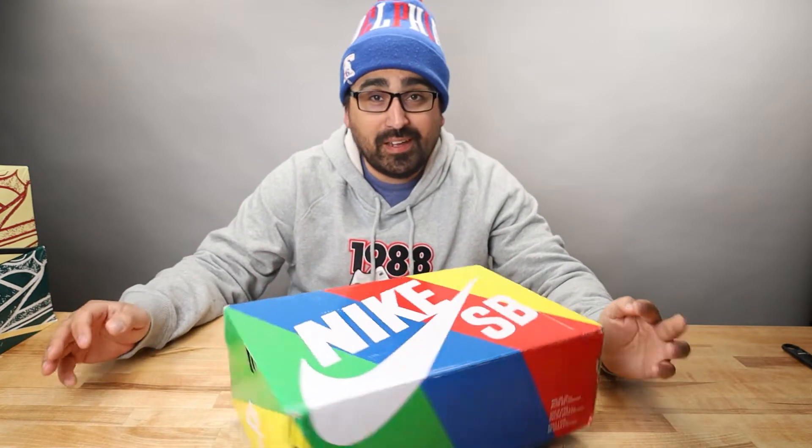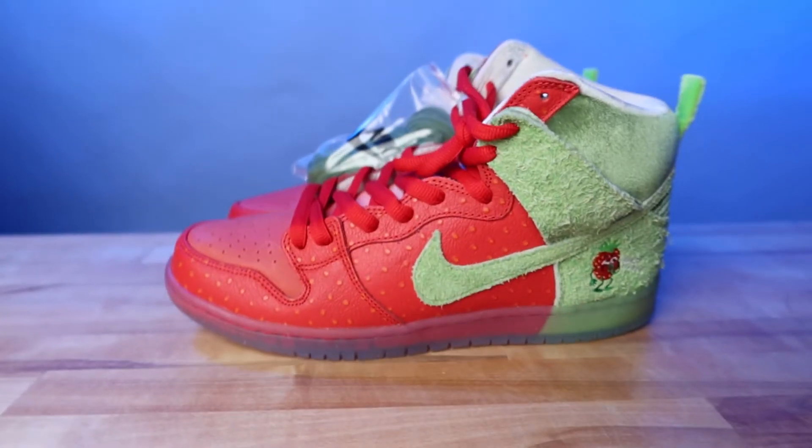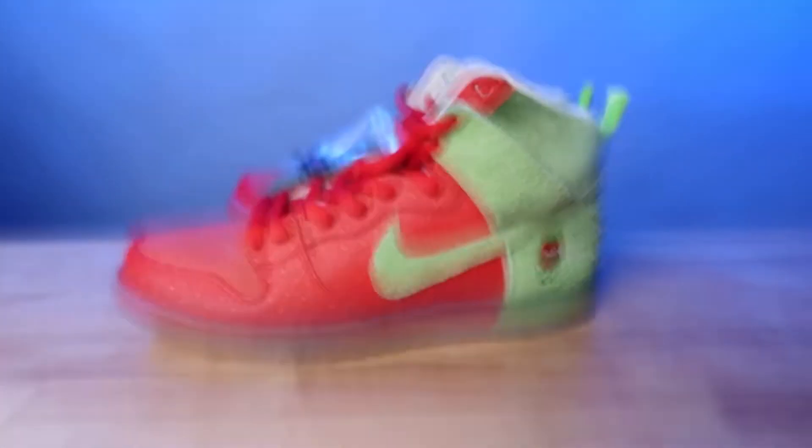Hello, I'm Chris Aponte, and this is an unboxing and authentication guide for the Nike SB Dunk High Pro QS Strawberry Cough.